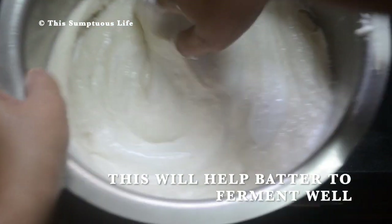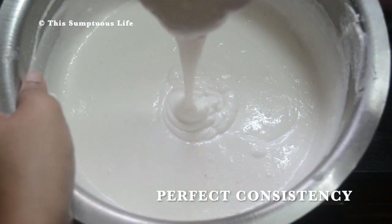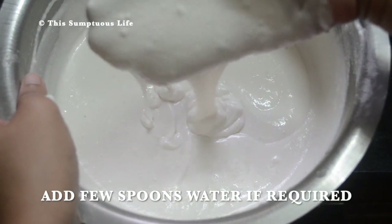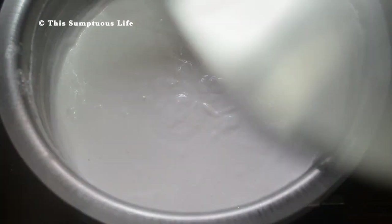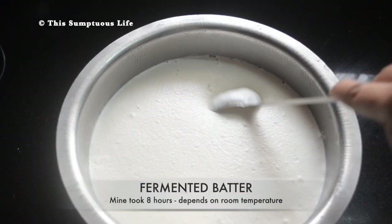The fifth tip is to mix the batter with your hands, as this will help the batter to ferment well. This is a perfect consistency — add a few spoons of water if your batter is too thick. Cover and keep in a warm place to ferment for 8 to 10 hours.